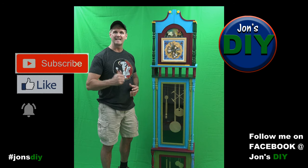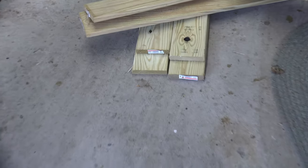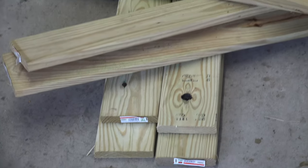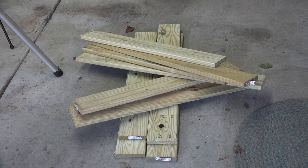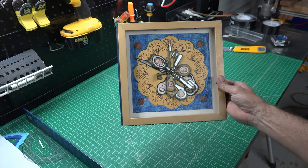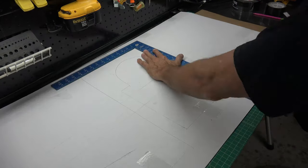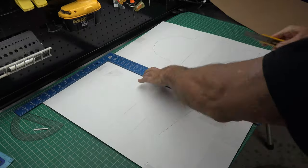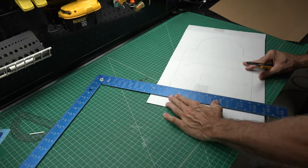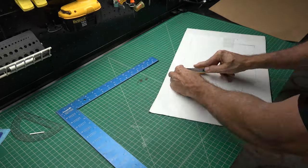As luck would have it, my neighbor just rebuilt his deck and I walked over to his scrap pile and started with these boards. This is my starting piece — I'll base the shape and size from this faceplate. In my head, making a clock this size was going to take a lot of wood, so without any measurements to go by I decided to make a cardboard mockup and adjust accordingly, then use the measurements from that.